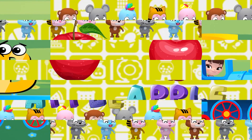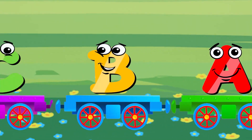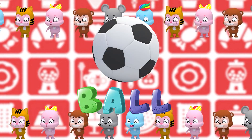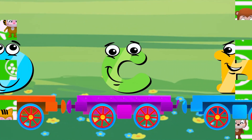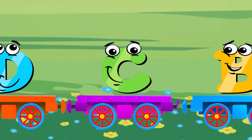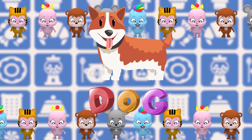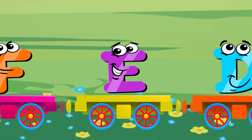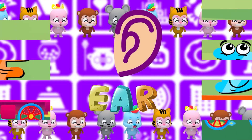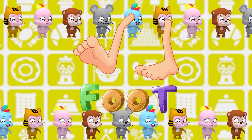A is for apple, A-A apple. B is for ball, B-B ball, B-ball. C is for car, C-C car, C-car. D is for dog, D-dog, D-dog. D-dog. E is for ear, E-E ear. F is for foot, F-F foot, F-foot.